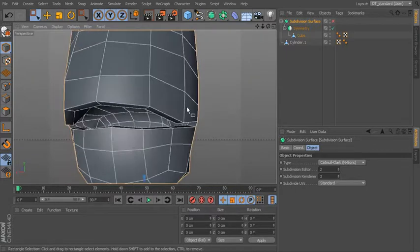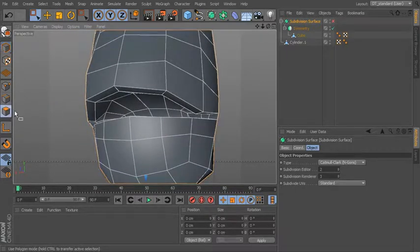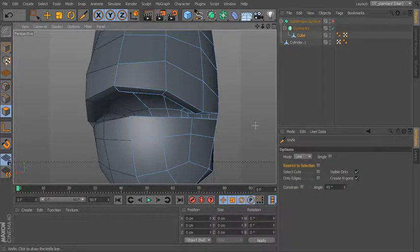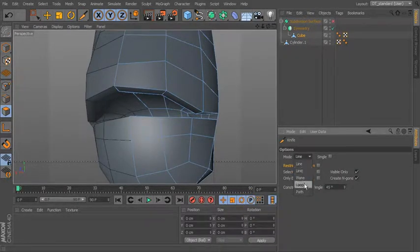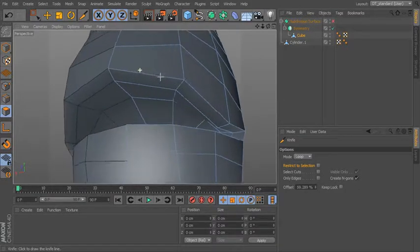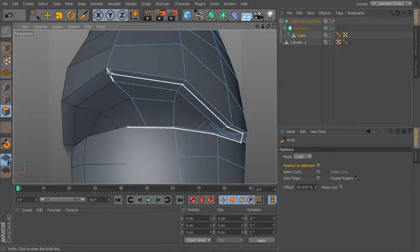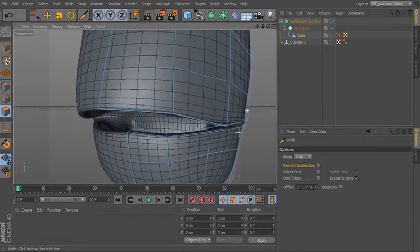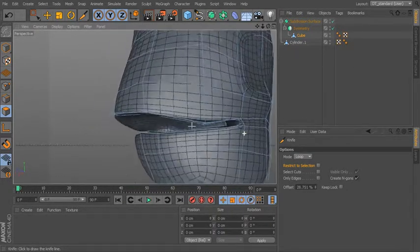Now to sharpen up the lip we can use our knife to do that and add what's called support edges. So let's select the cube and use our knife with loop mode selected. I want to tighten up this edge right here, so I'm just going to add one right around there. You can see that now tightens up that lip.